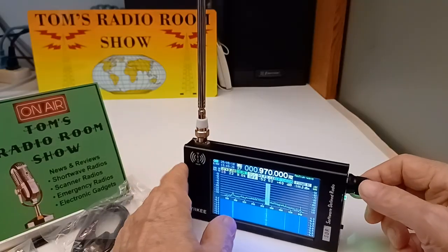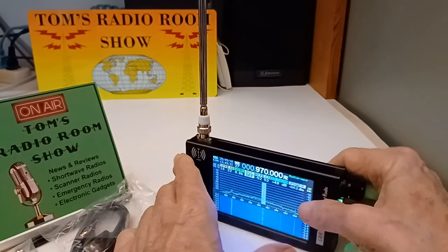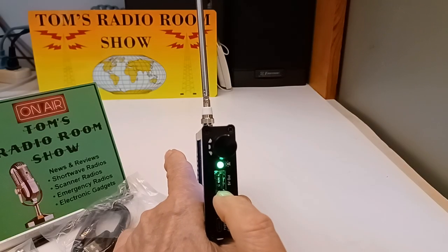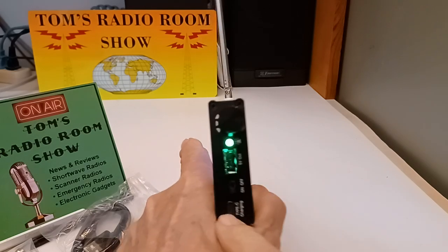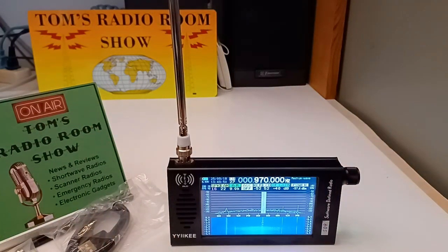This is the heart of the controls: the encoder right here. You both turn it and push it in. Also over here is the power indicator, a 5-volt output via USB, an on/off switch, and down here is the charging connector to charge the internal battery. It's also single sideband — upper and lower — and it has a CW mode.